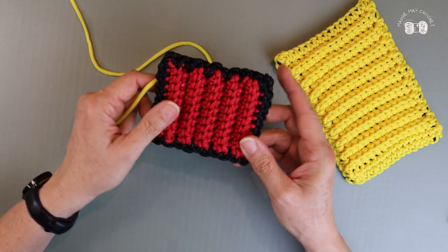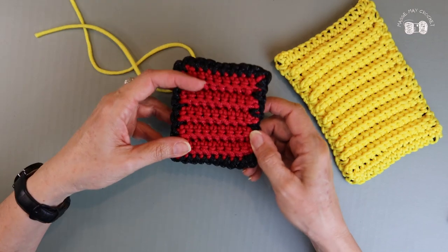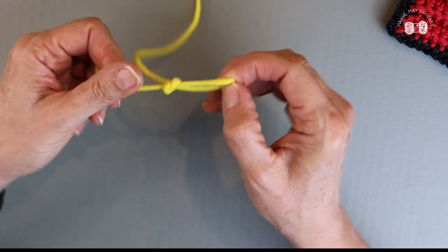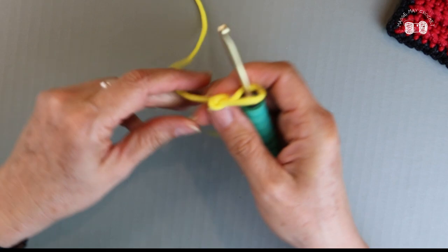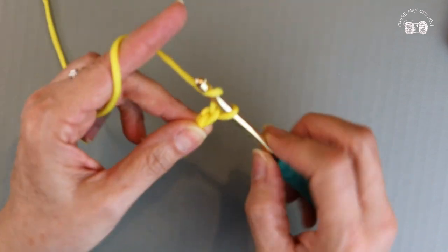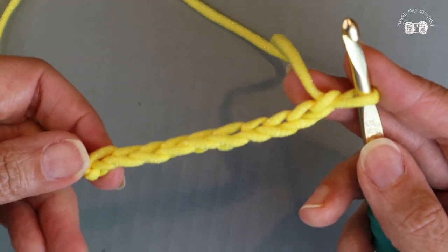I'm going to make the smaller one for our sample just so I don't take up a lot of your time, but I'll leave in the description box how to make the smaller one and the larger one. So I'm starting with a slip knot and putting it on my hook, and I'll chain 10.